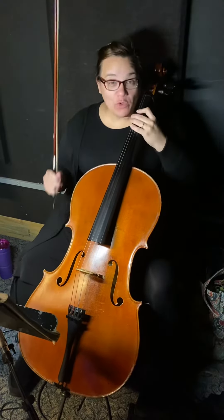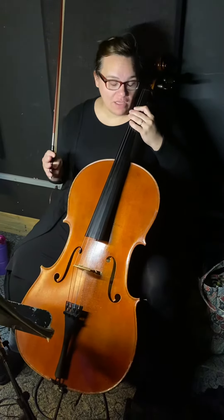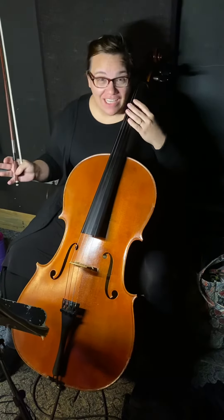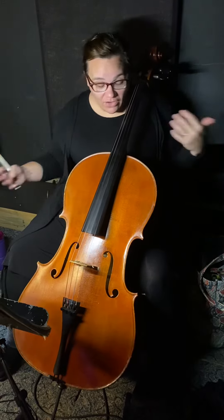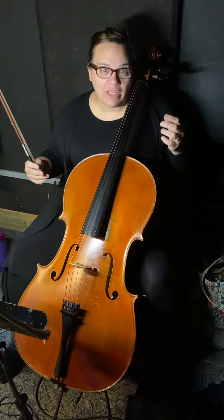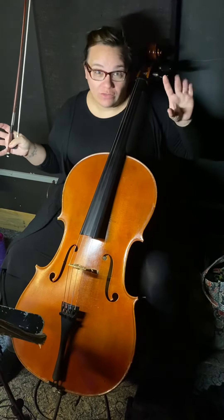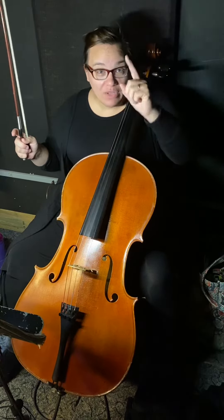You ready? Yeah. Okay, so the B-flat major scale. It's a really fun cello scale because you get to shift. And who doesn't love shifting? I know I love shifting. And it's fancy. And people will be like, whoa, you can play the B-flat major scale? That is so cool. You're going to be cool too. But here's how it goes.